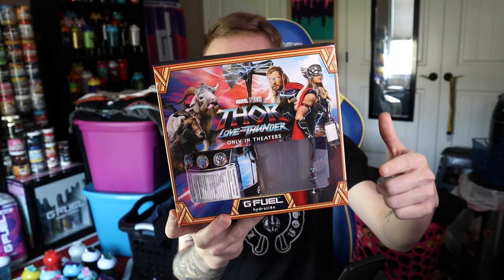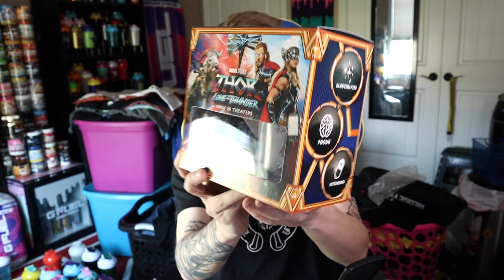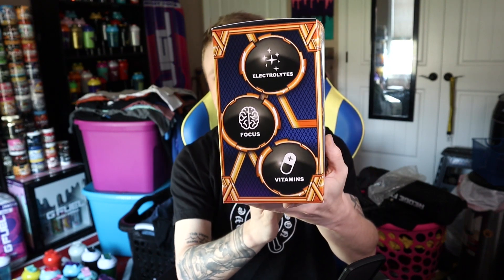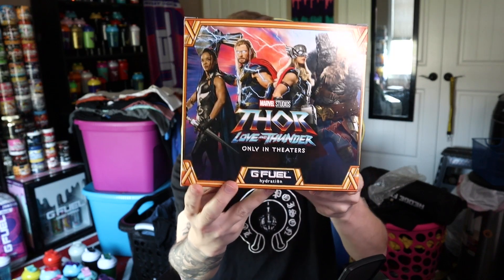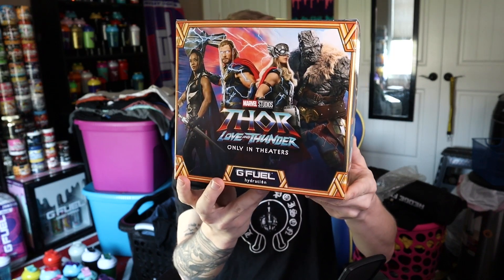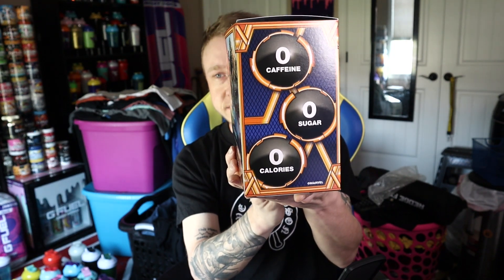It's a super dope box. I do like that we get hydration collector boxes now, but as you guys know, I'm not the biggest fan of the newer hydration flavors just because they're super light. So we're going to have to see how I feel about this flavor today. They've confirmed this flavor is literally just lemonade — no special form of lemonade. I actually didn't mind the sparkling hydration; I kind of like it, but it is what it is.